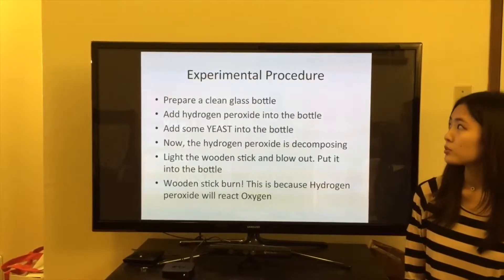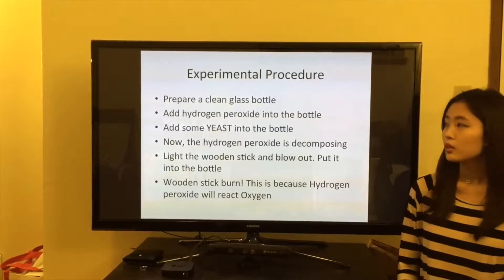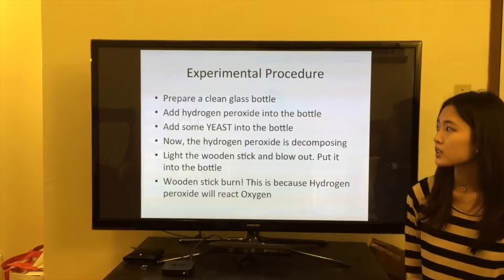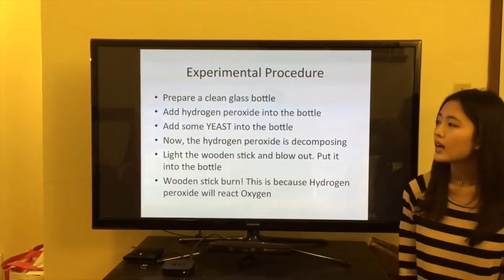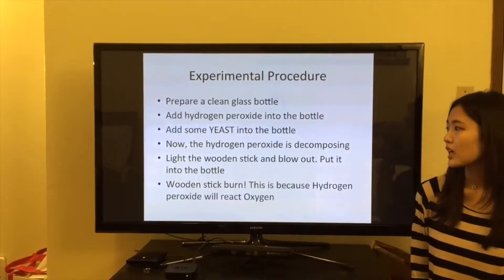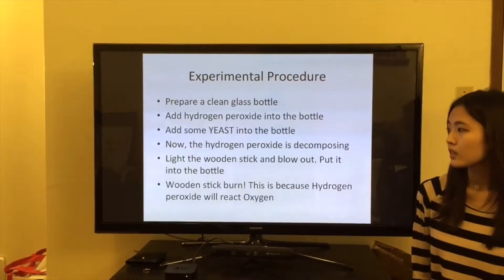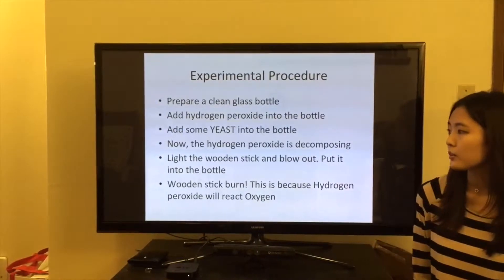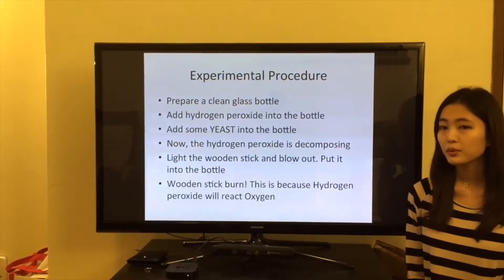The experimental procedures are: prepare a clean glass bottle, add hydrogen peroxide into the bottle, add some yeast into the bottle. Now the hydrogen peroxide is decomposing. Light the wooden stick and blow it out, then put it into the bottle. The wooden stick burns.